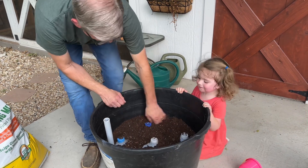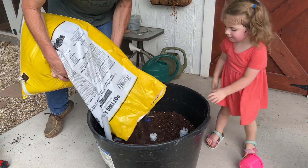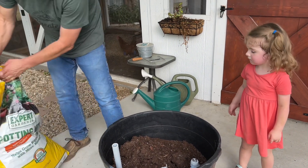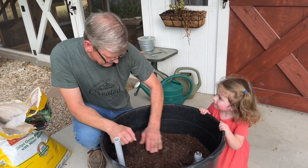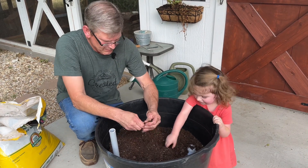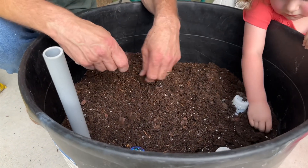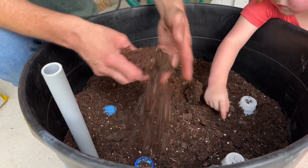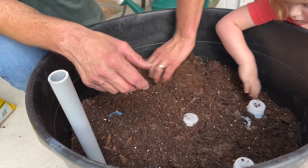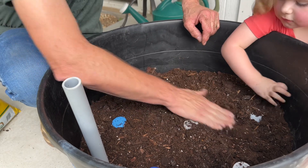Put a little bit more in - I want to get it right up to the top of these lids. Watch your face. Move some of it around - help pop break it up. You can see this potting mix has a lot of forest product, as they call it on the bag, along with perlite, peat moss, and some fertilizer. Oh, we might be getting wet here in just a second - wouldn't that be nice!